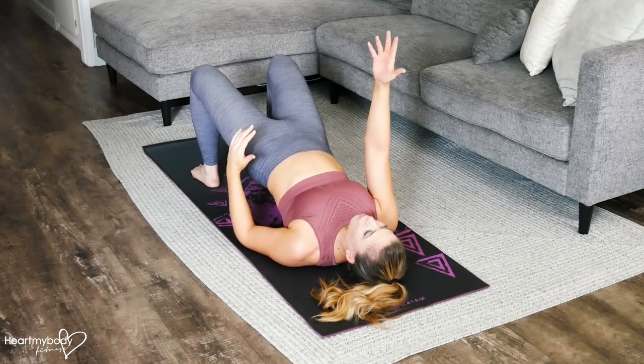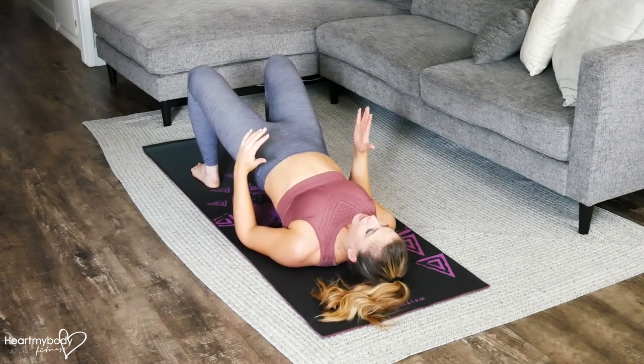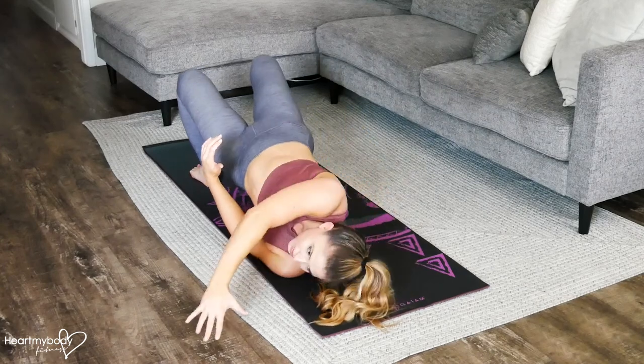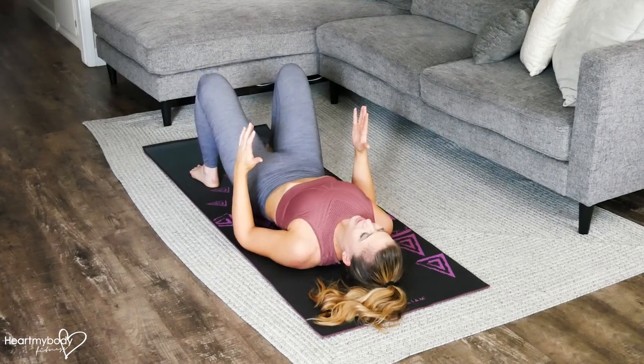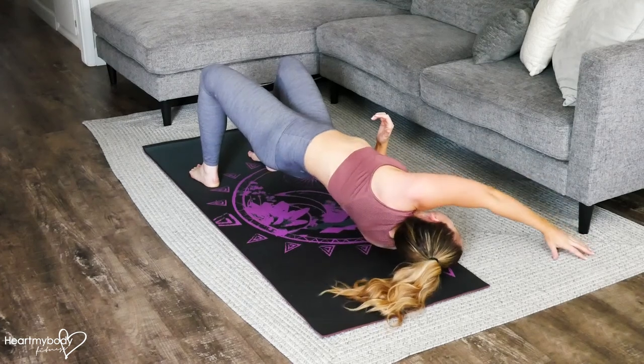Now from here, we're going to reach one arm up and over across our body to a diagonal. We'll have to rotate almost onto this shoulder to do so. Reach up and over, staying in this hip bridge position. Then lower back down with control, squeeze up and rotate.